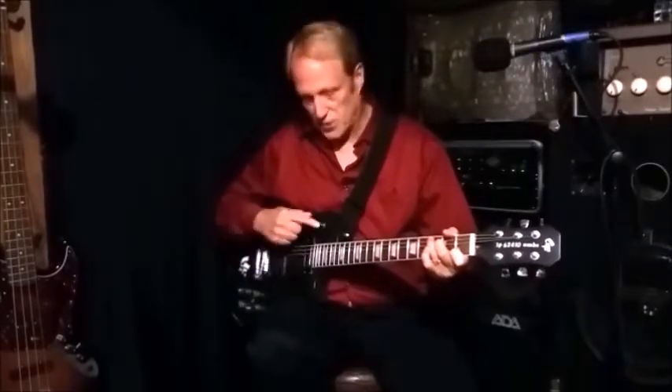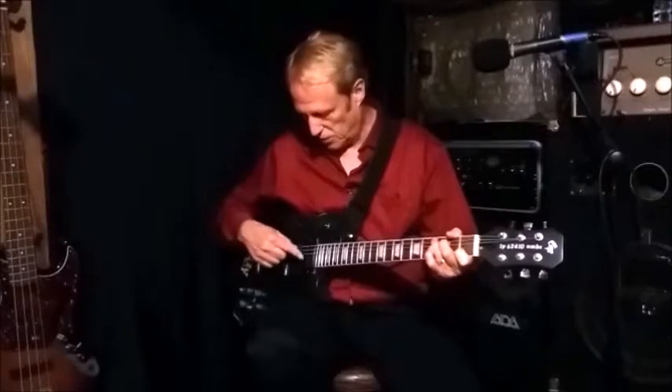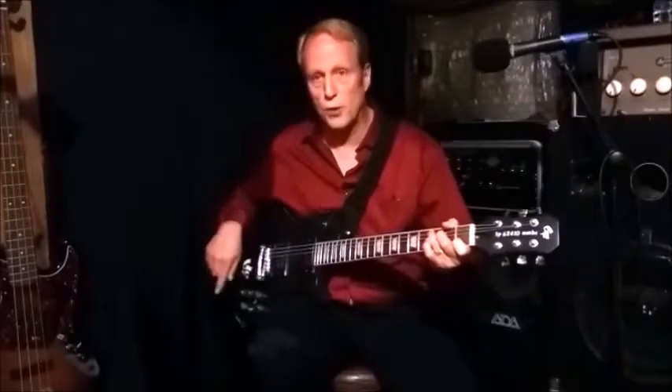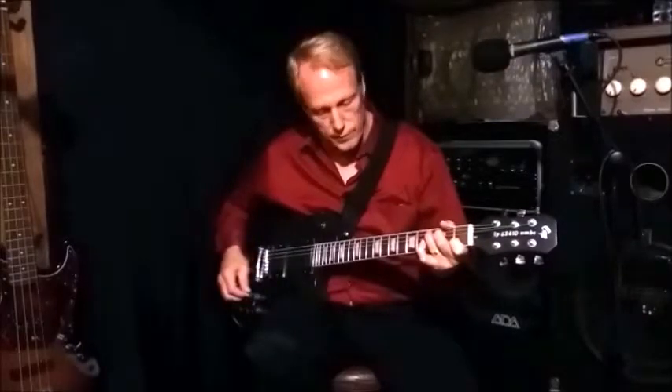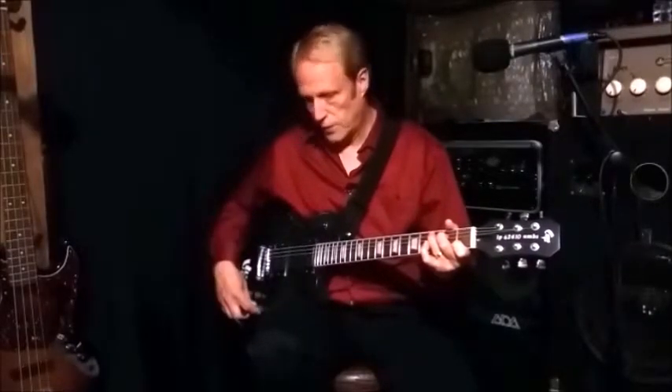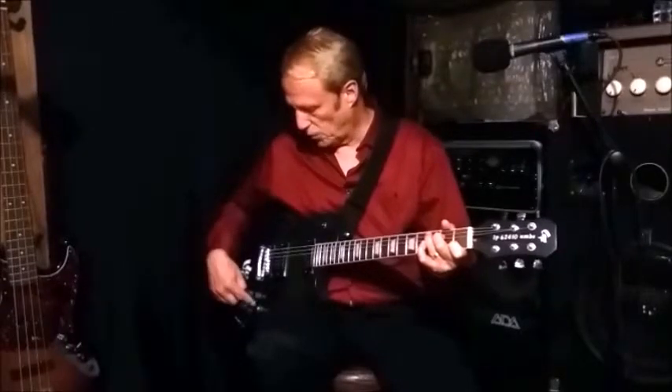Now with the neck pickup selected and the potentiometer all the way closed — just like with the bridge pickup — the neck pickup is now running both coils in series.